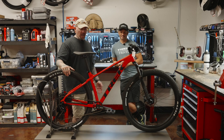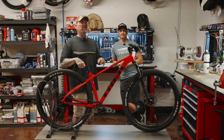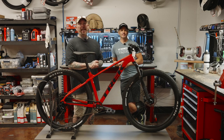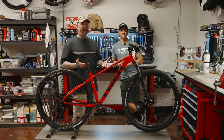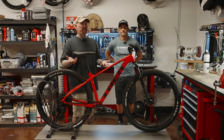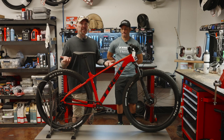Brandon, got anything else to add? All right — like, subscribe, bell notification, my friends. It helps out the video and the channel. And if you have any questions about the Marlin 8, you can comment down below — ask them in the comment section, we'll answer them. Or you can call Check Bicycle Stores of West Phoenix — their link is going to be down in the description.